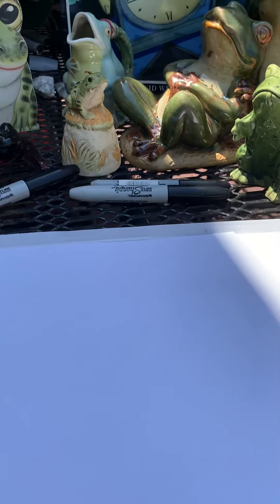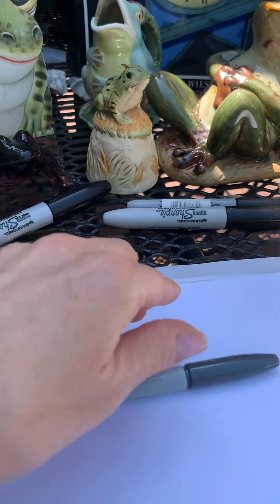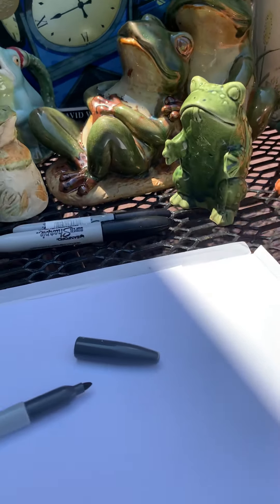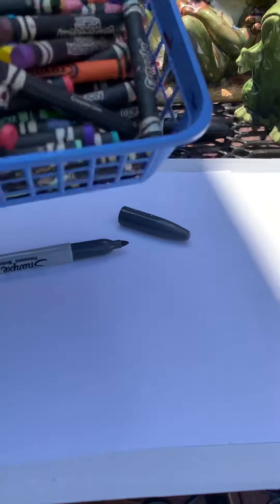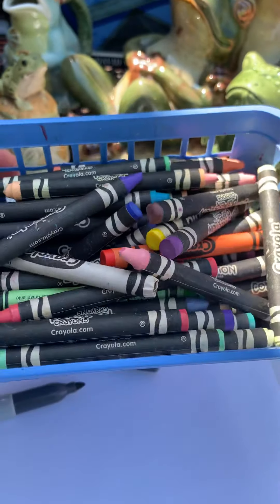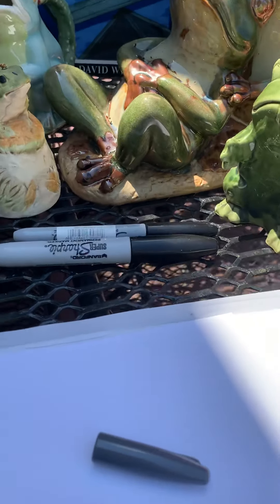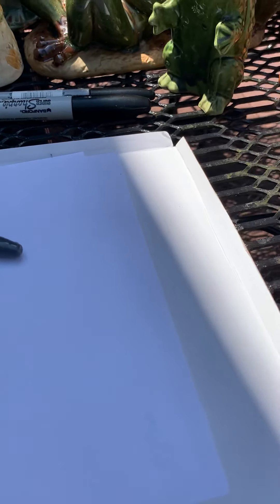What you're going to need today to draw a frog is a pencil. I always tell you to use pencil first, and for camera purposes I will be using a pencil. And if you'd like to color it in, we have my favorite construction paper crayons. But you can use whatever your heart desires to draw this.